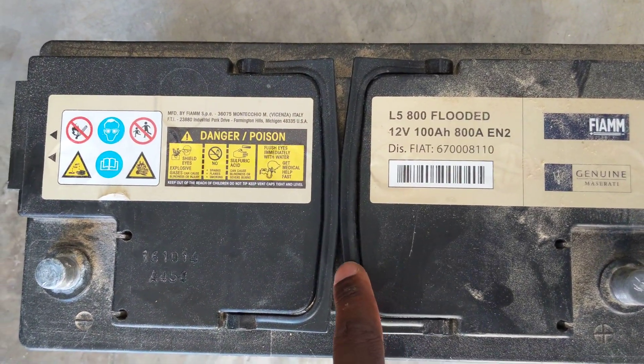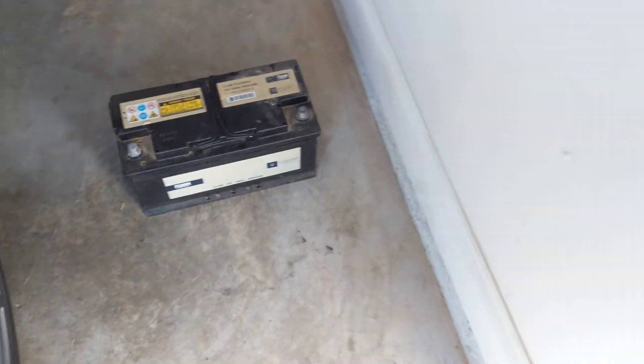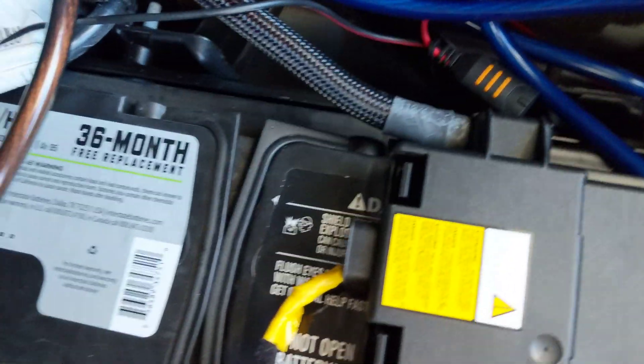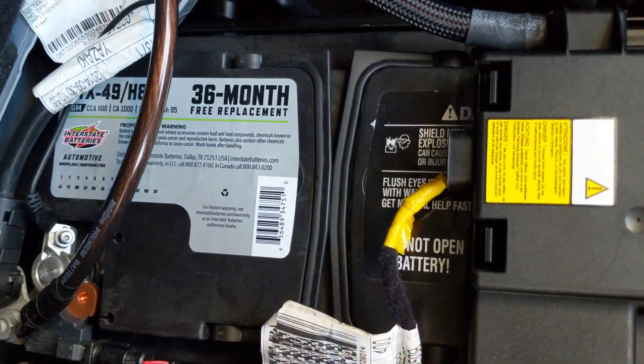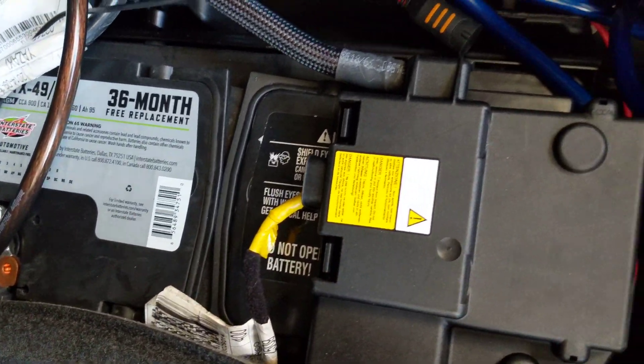Now let's look at the one from the Maserati with the Maserati logo on it — it's the same exact thing. There's no actual difference; they just branded it and called it a genuine Maserati battery, but it's actually the same thing. They just got it from Interstate Batteries and branded it themselves.